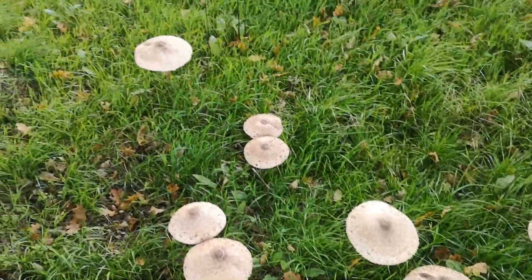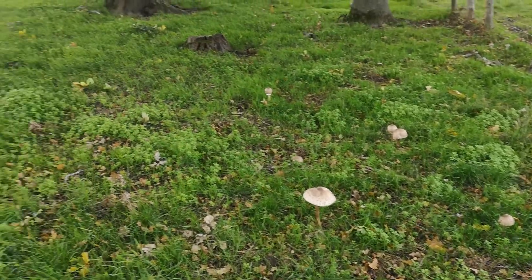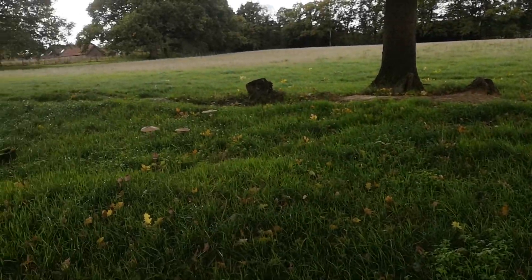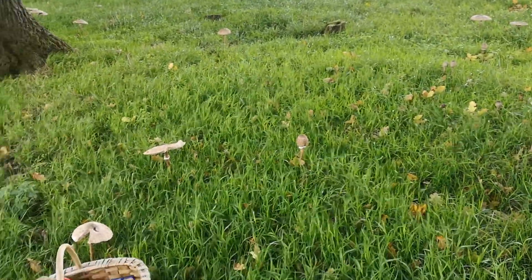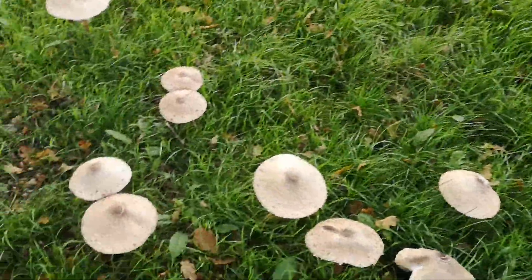I got a tip-off this morning from a lovely neighbour that I might want to walk this way when I went on my walk with the children. There they are. You can see I'm in the middle of the most amazing ring — it's huge — of parasol mushrooms.